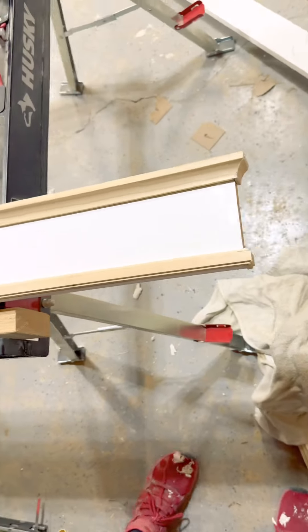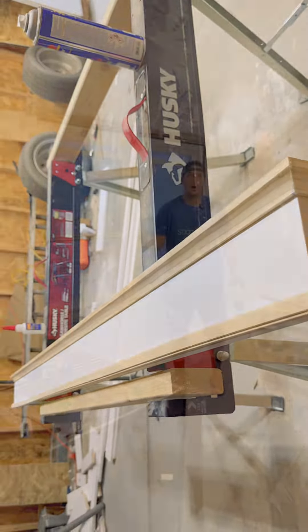This is how everything looks all assembled. You can see there's no nail holes or anything, and this is why I like to use glue.